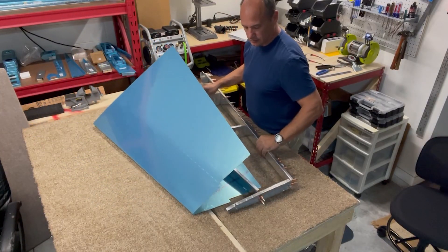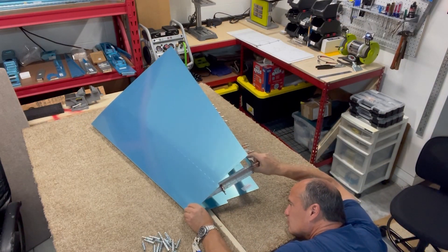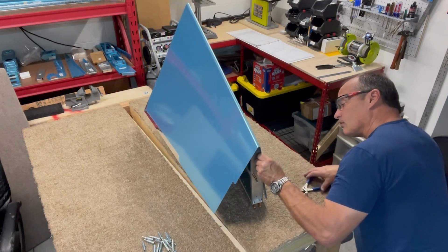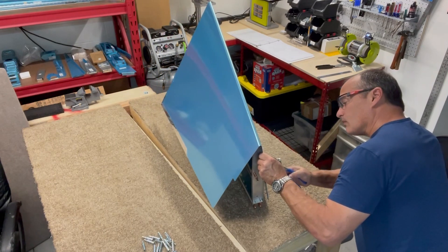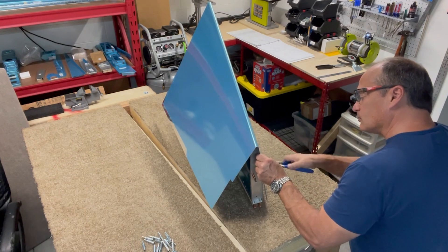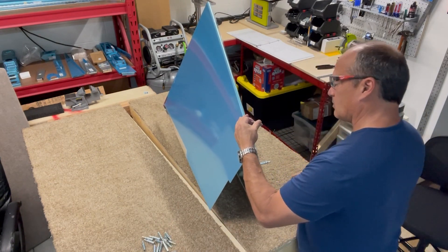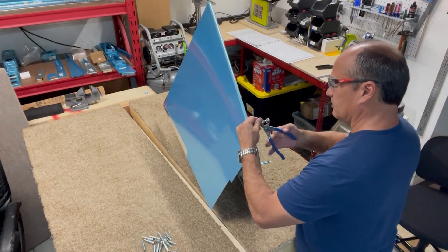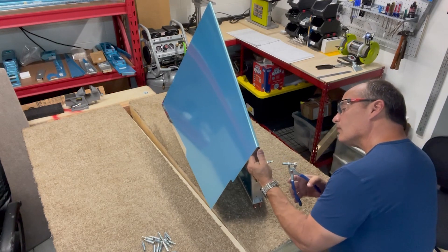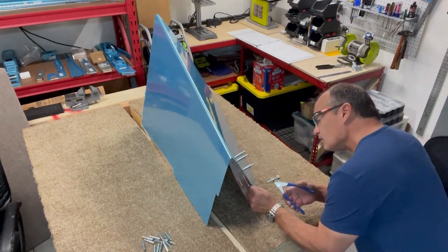I'd heard some horror stories about trying to get the skin attached to the skeleton, but it all went pretty smooth. I think the key — based on my experience and other videos I watched recently — was starting at the leading edge and working your way back from there. More importantly, starting at the leading edge without the material being under stress. I tipped it up on its end, and that way it takes all the strain off. I got the leading edge holes lined up, clicoed that, and worked my way down.